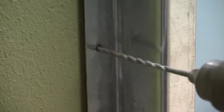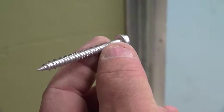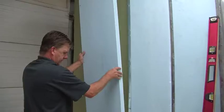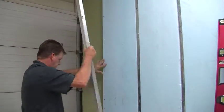First, start with the z-channel. Pre-drill your screw holes and then screw the z-channels in, making sure they're level. Put in one screw every 8 inches up and down the wall. Next, install the rigid insulation. Screw in another z-channel and then repeat the process.